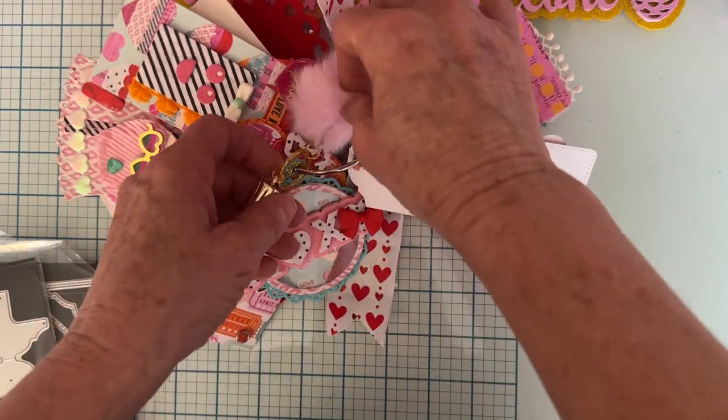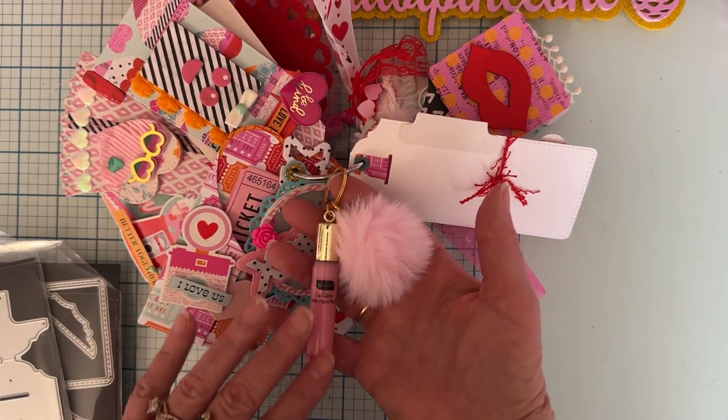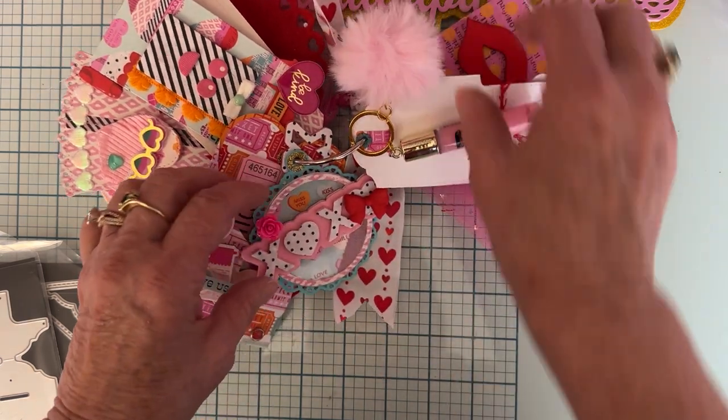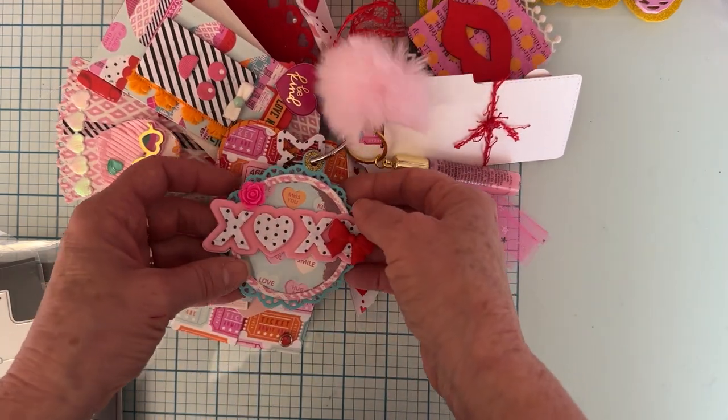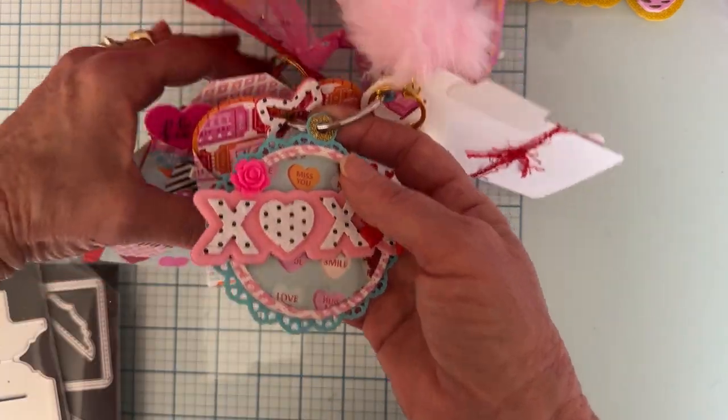I added in this cute little thing from the Dollar Tree as one of my gifts. It's got the lip gloss and has a pom-pom attached to it. I love that — it's so pretty.